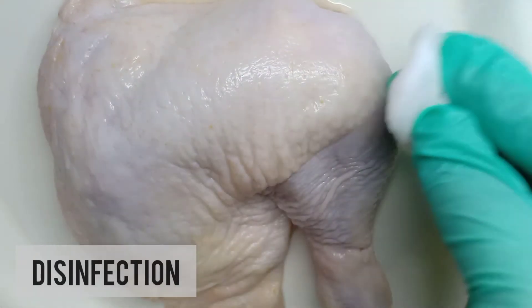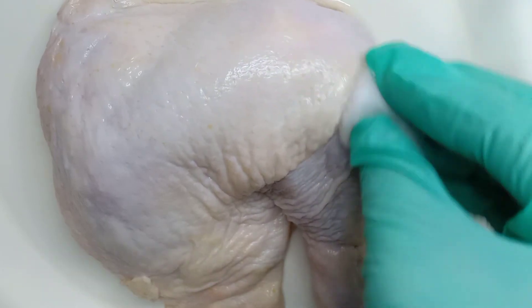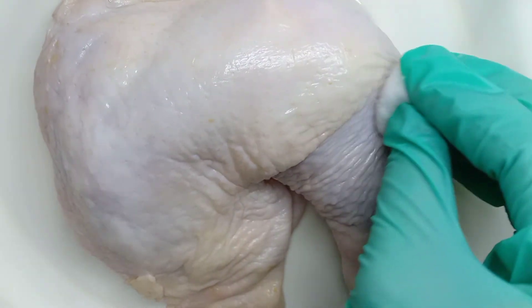With a cotton soaked with alcohol, clean the injection site and allow it to dry.